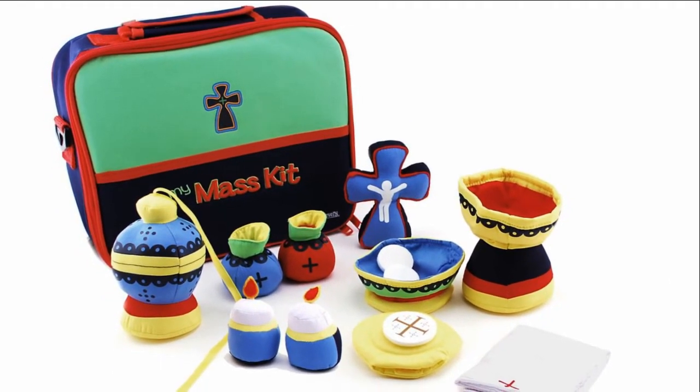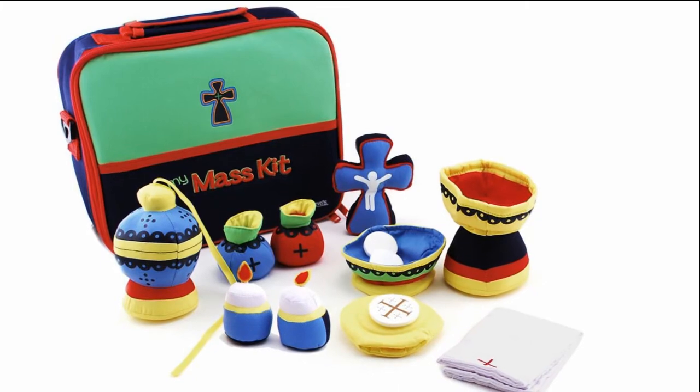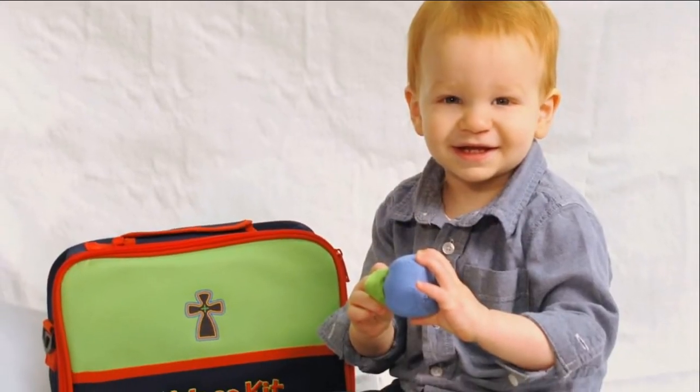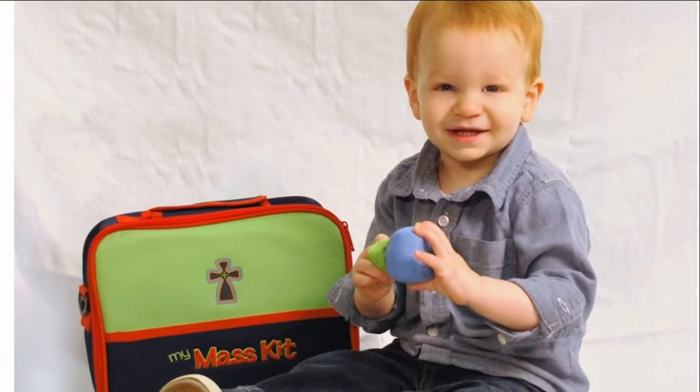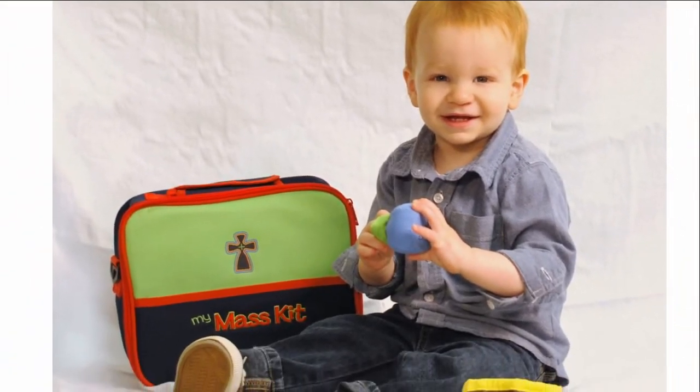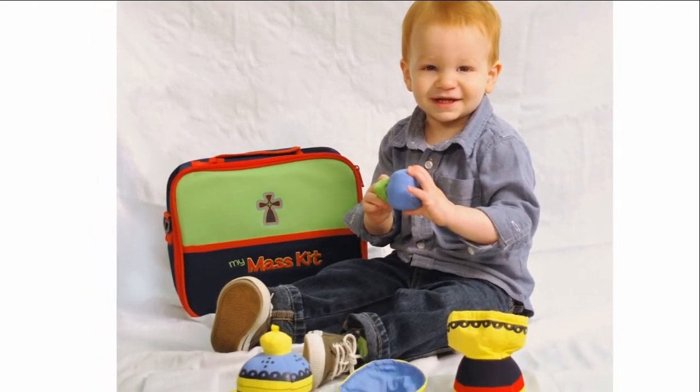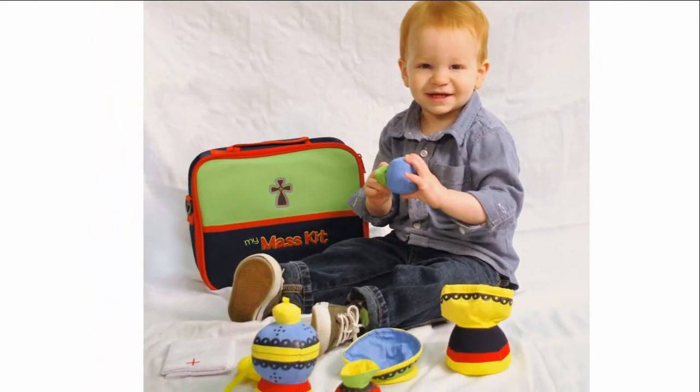The entire kit includes 12 cleanable pieces: chalice, paten, crucifix, two candles, hosts, two cruets, corporal, purificator, finger bowl, and a third bowl, and an illustrated ecclesiastically approved instruction booklet narrated by the We Believers characters.